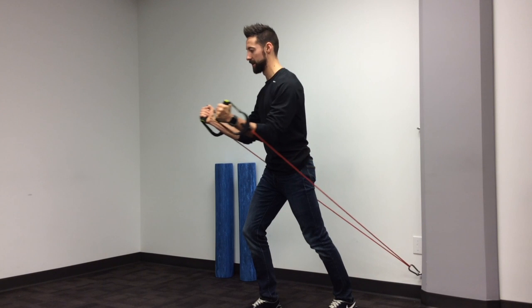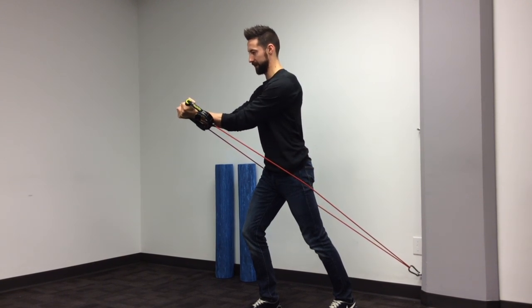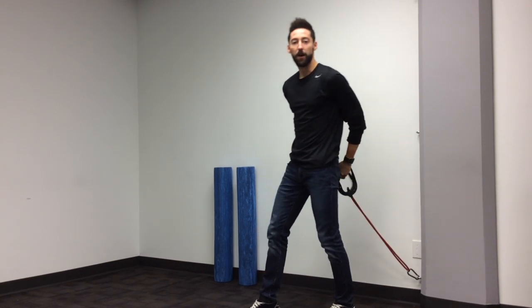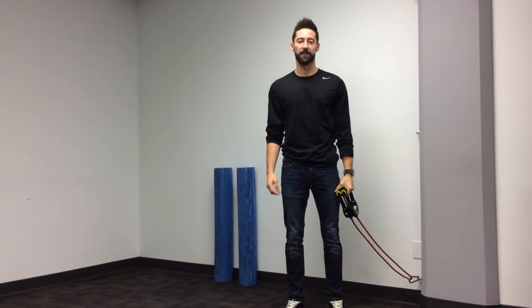Really trying to squeeze with the pecs, and notice the rotation in my shoulders so that my palms are facing up, just to get a little more squeeze out of the exercise. And always remember not to feel any pain or any discomfort during the exercise.